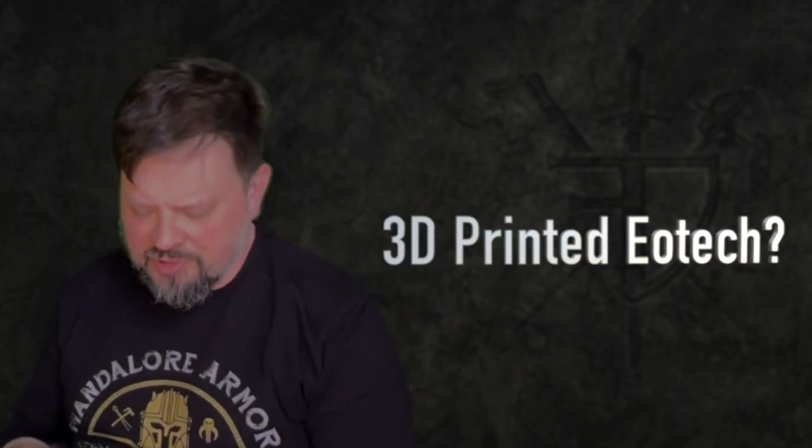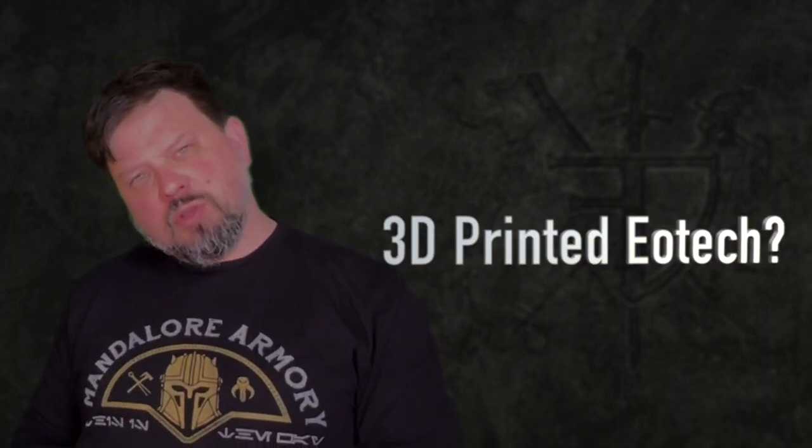Hey folks, Kevin Inouye here again from Fight Designer LLC for another video. I've been busting out the 3D printer again now that I'm home a little bit more with the semester over, so I can babysit the thing and stop it if it starts to turn into spaghetti.